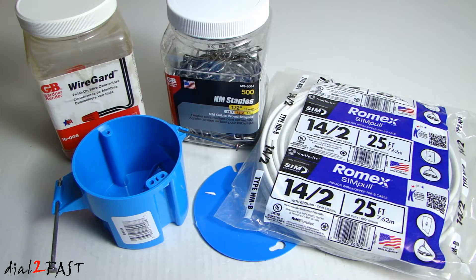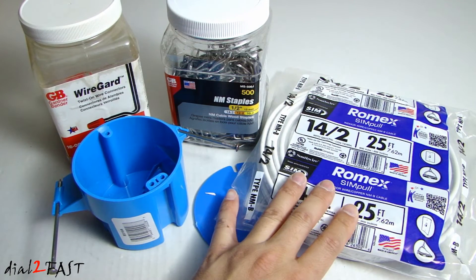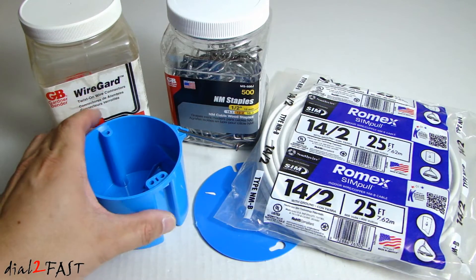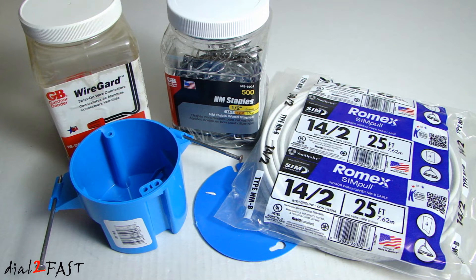For this project I went to my local hardware store and picked up some parts. I have some twist-on wire nuts, and this is Romex 14/2 indoor copper wire — I have 25 feet of it. I'll be using this to run from the existing round ceiling box to the new location where I'll be installing another round ceiling box. I'll be reusing the round lamp holder that's currently in my attic.